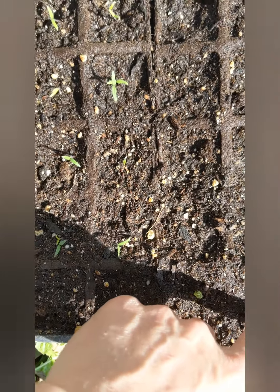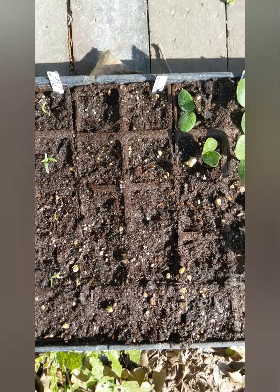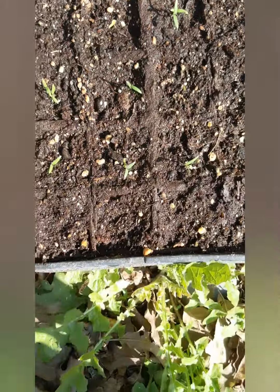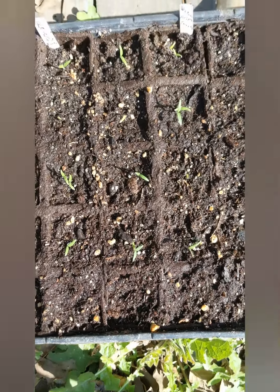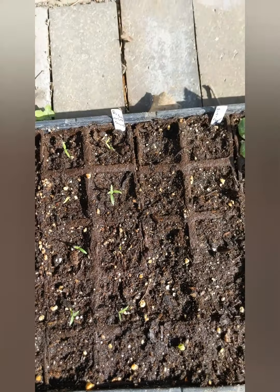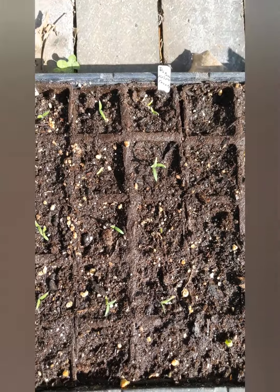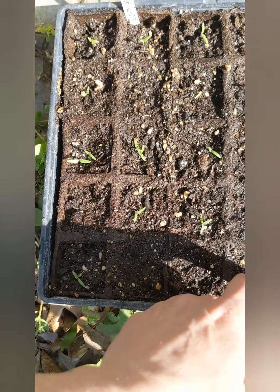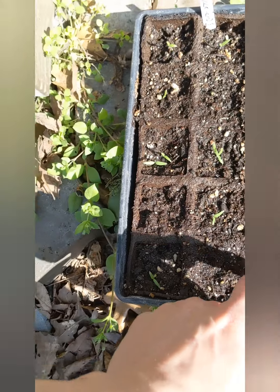There may be a second artichoke trying to come up, so it may just be a little while longer. Then we have our black creme tomatoes - two, four, six, eight of the ten cells have sprouted, and that's an 80% germination rate.